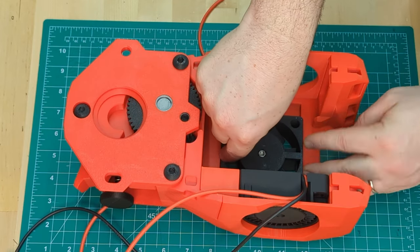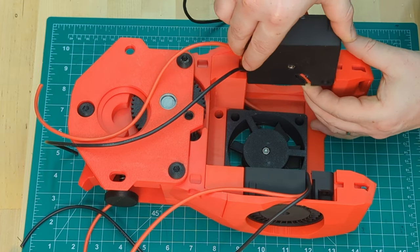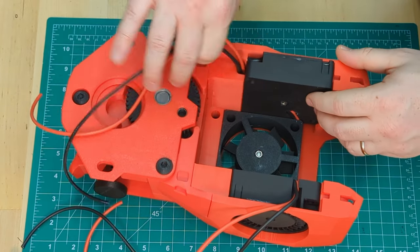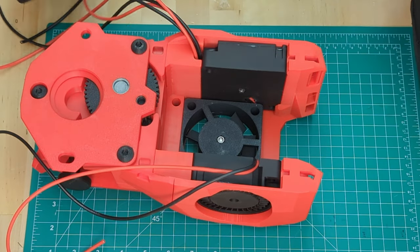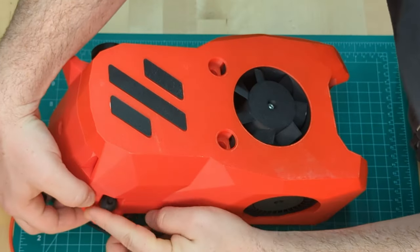You want to pay attention to this wire routing. With the fans installed, we can move on to mounting the pancake stepper. Screw the motor on and we're ready to build a hot end.